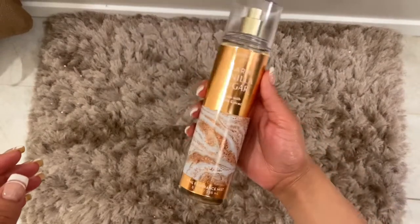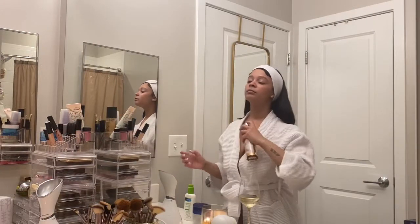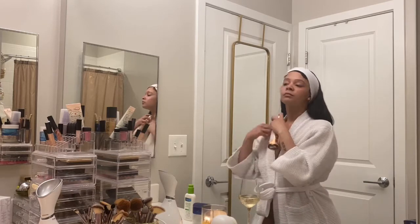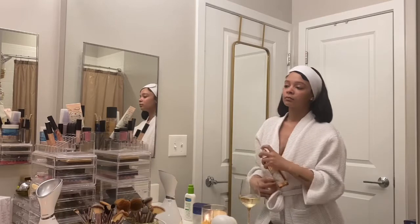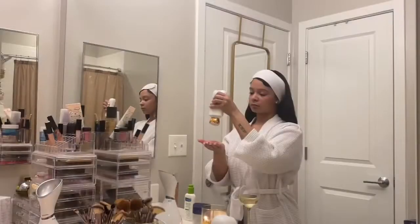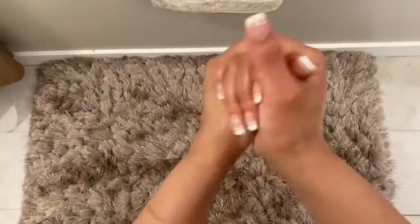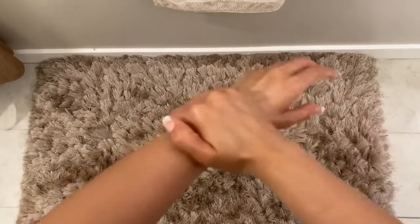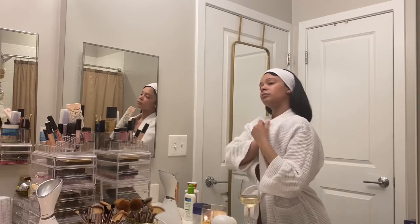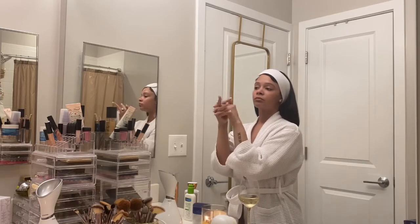Next I'm using my warm vanilla sugar body spray from Bath & Body Works — I just rub that in. It smells so good, makes you smell like a sugar cookie. I love this stuff — save me some! Next I'm going in with the warm vanilla sugar lotion, using that all over my hands and rubbing it in really well, also on my neck and shoulders. Hey, you smell like a cookie!